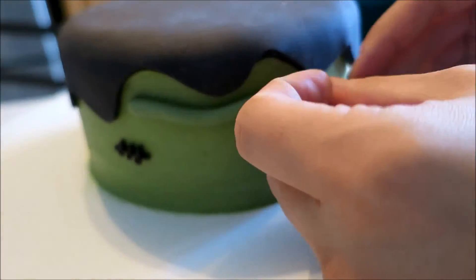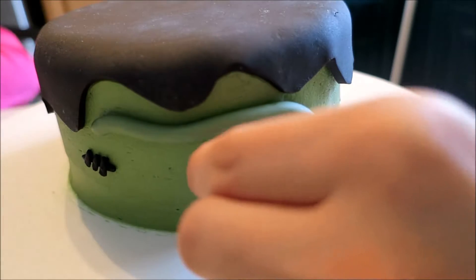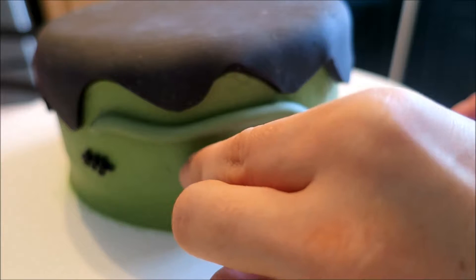Using fondant the same color as Frankenstein, I'm going to roll out a snake-like shape for his eyebrows. With the same colored fondant, I'm also going to roll out just a little ball for his nose.